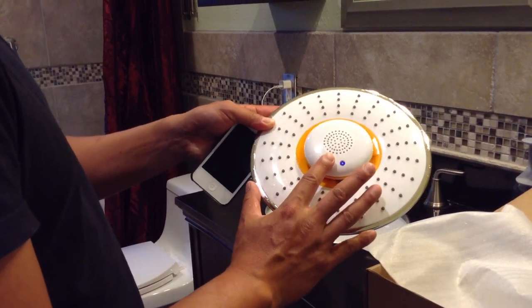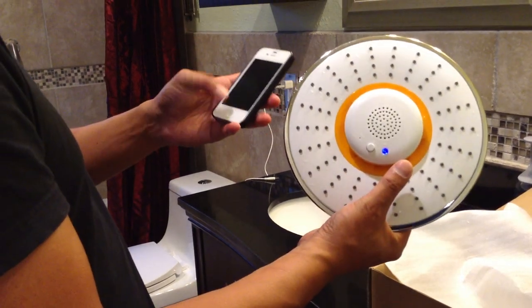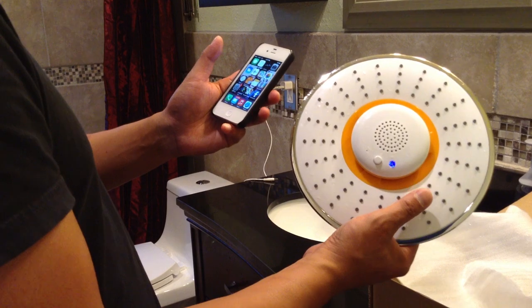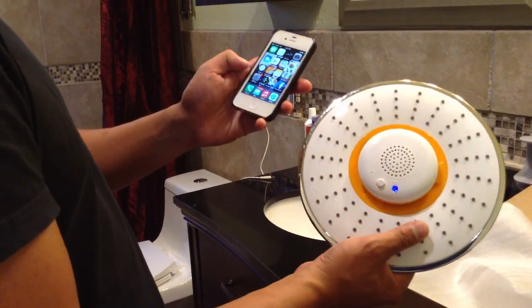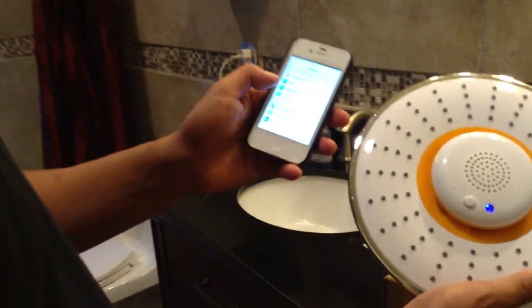You press this button to turn it on, and you'll hear a beep confirming that it's on. The beep confirms that it's actually connected, because I've already configured it with my phone. Just to show you, I'm going to go into the settings of my iPhone and go to Bluetooth.